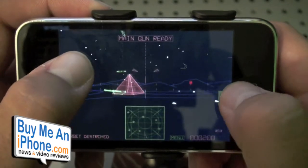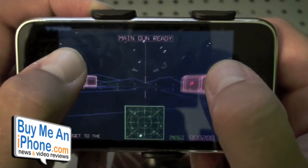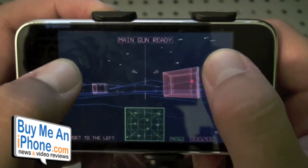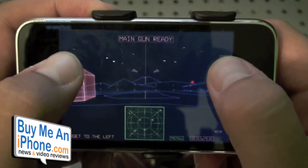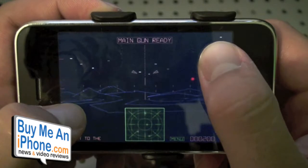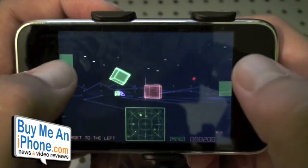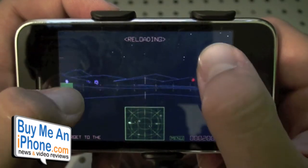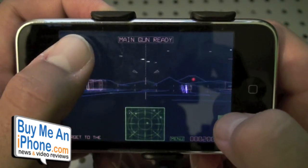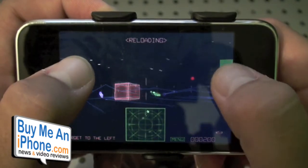So I think if you can get past the controls you might find this to be a really fun game. The graphics are pretty cool, the music is pretty nice, and I think there is some definite replay value. Now this retails for $2.99, which is a little bit higher — most apps and games are about a dollar or two bucks, this one is three dollars. I think it's worth it though. You might have a lot more fun with this than some of the other apps and games in the App Store that are a dollar, especially if you're really into those 80s-style arcade games from back in the day.